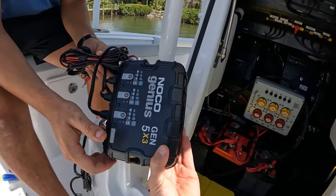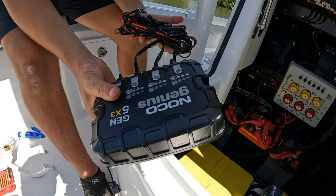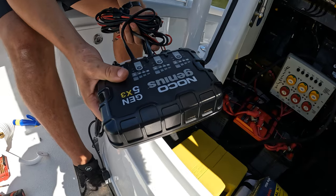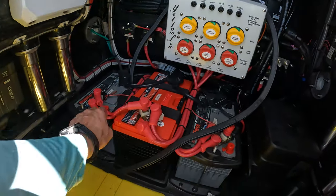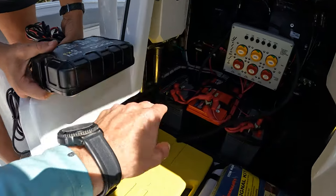We're going to be putting this charger into this boat — a NOCO Genius Gen 5x3. We've got one, two, three batteries here, three banks.